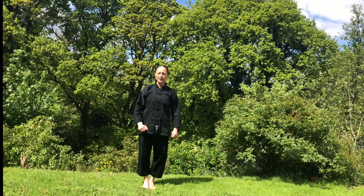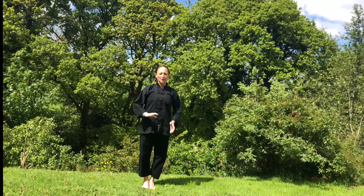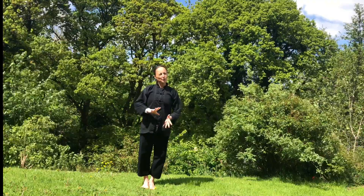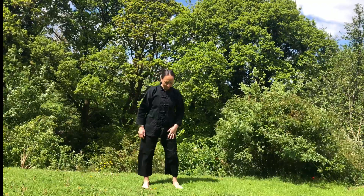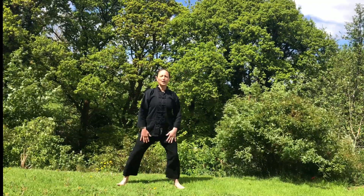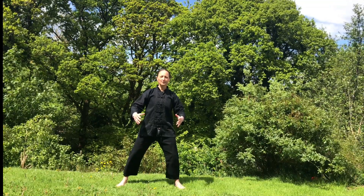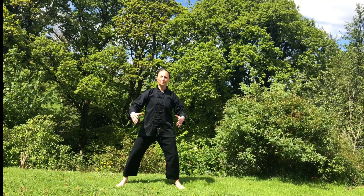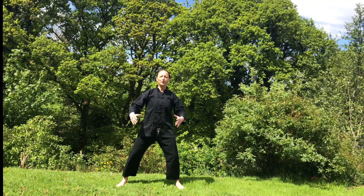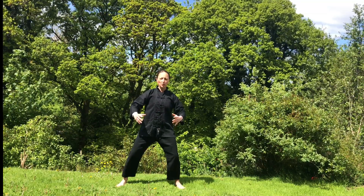This is the movement we learned today. Let's bring them all together — this time I will be turned halfway with my back to you, which will make it easier to follow. We begin holding the chi in front of your Dan Tian, tuning in. Feel the earth underneath your feet, alignment of your body, focus on the breath.